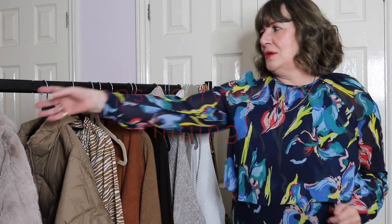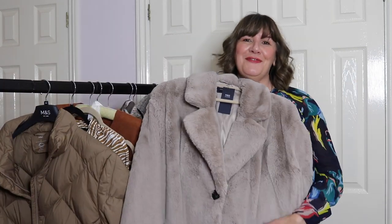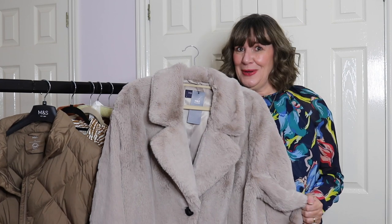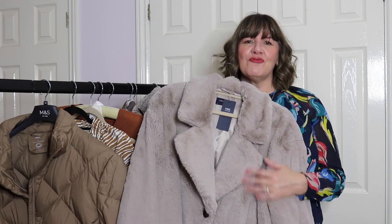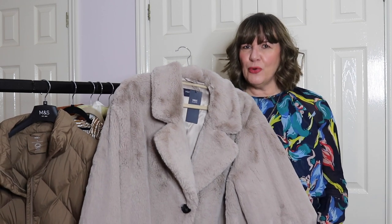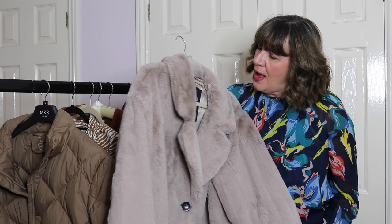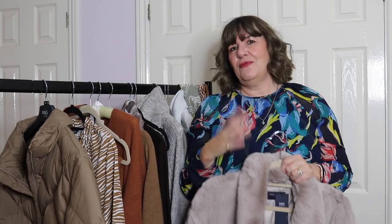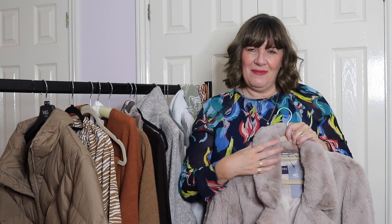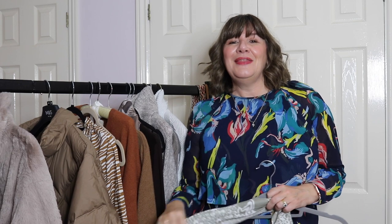The second coat is this lovely faux fur one — I can't resist stroking it, it's absolutely beautiful. Again from Marks & Spencer, who do really good faux fur coats every year, and it's not ridiculously priced. It is quite generous in sizing — I probably could have gone a size down — but I'm keeping it so I can layer thicker pieces underneath. The great thing about a faux fur coat is that you can dress it up or down: it looks equally good over jeans as over a ball gown for an evening out.